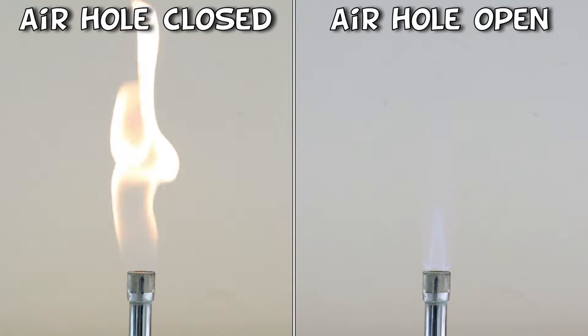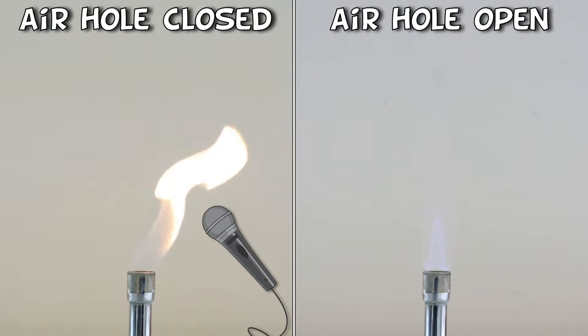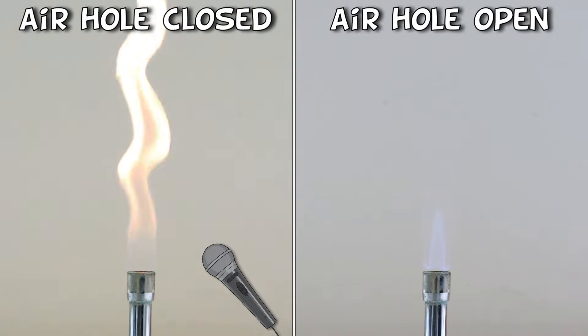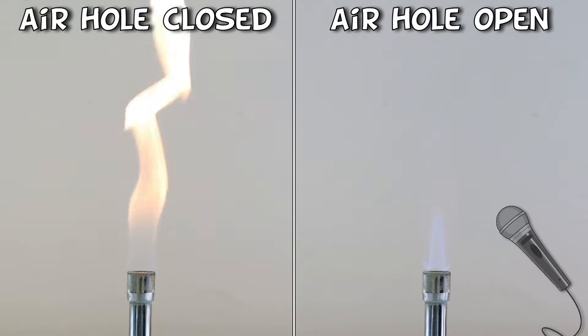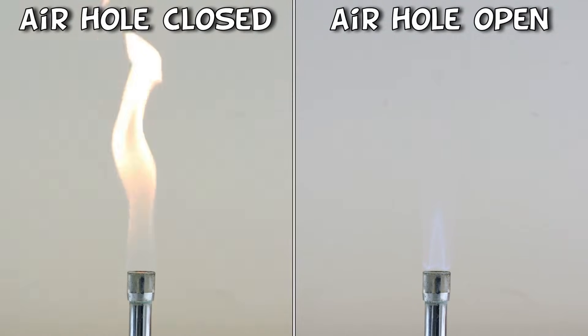And what do the flames sound like? First off, this is the yellow flame. Pretty quiet then. Next up, the blue flame. This is why the blue flame is often referred to as the roaring blue flame.